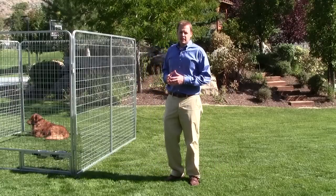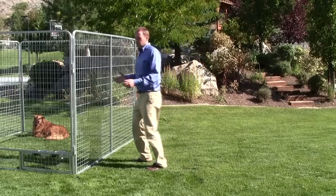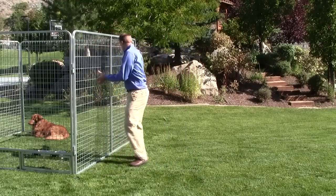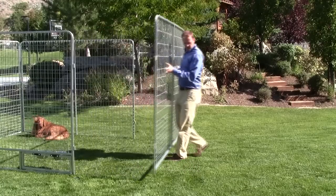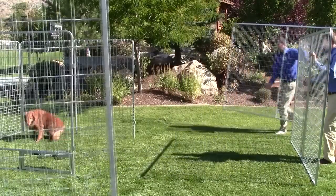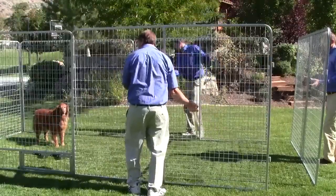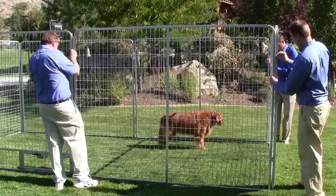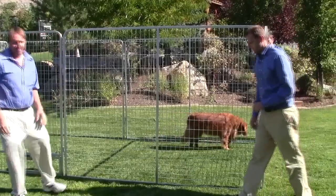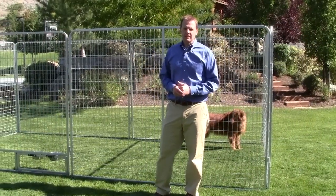Another great feature of the Kennel Pro is its expandability. Each one of these panels is easily expanded and very light — you can lift it with just one hand. Just like that, you can double the size of your kennel by just adding two simple panels.